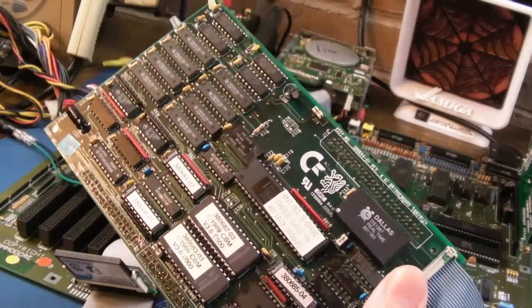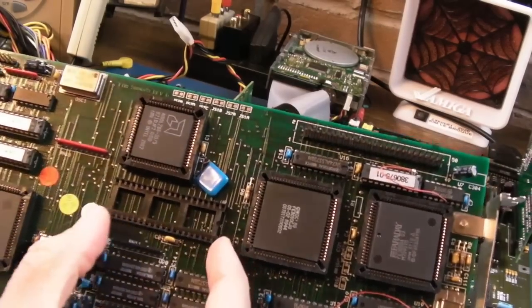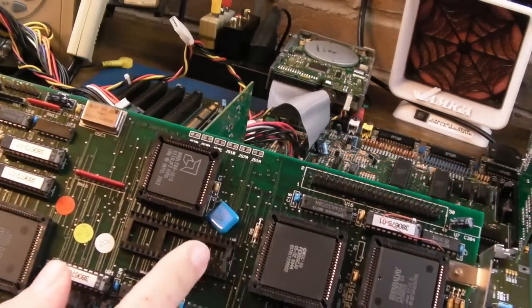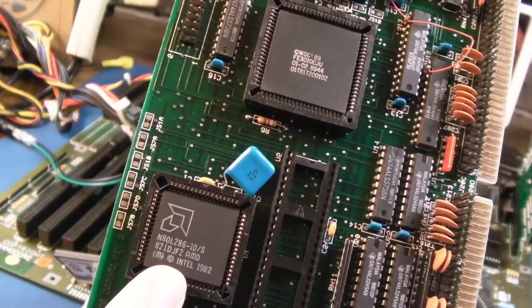With the wrist strap on, I've just pulled the top board off - it's just pressure fit. We've got the 287 coprocessor socket here. I may have one of those; if not, I'll definitely get one. And we've got a 10MHz 286 there by AMD.